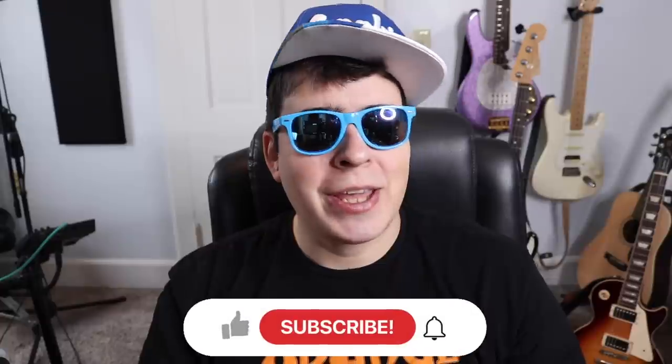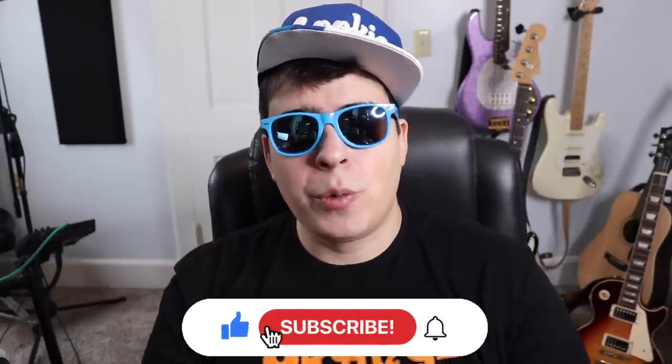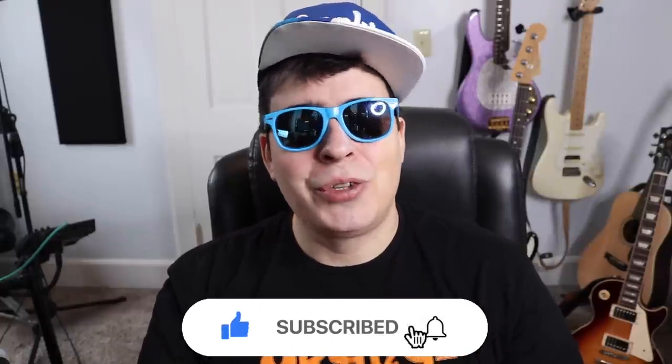Hey guys, 420 scene here, hope everyone's having a super stony day. Let me know what you're talking on and where you're watching the video from. Drop a like, subscribe, and if you want access to all my secret unlisted grow and smoke videos, check us out on Patreon — I'll have the link in the upper right hand corner.